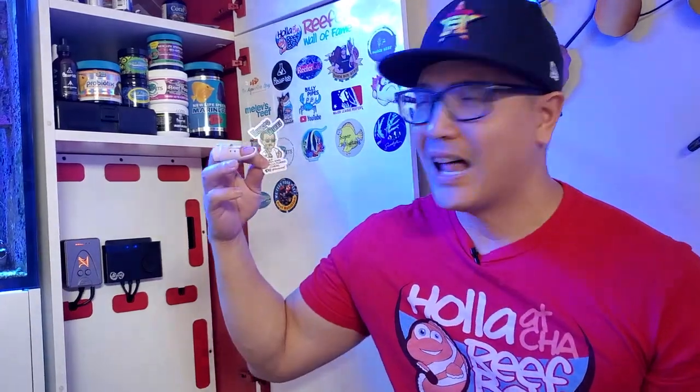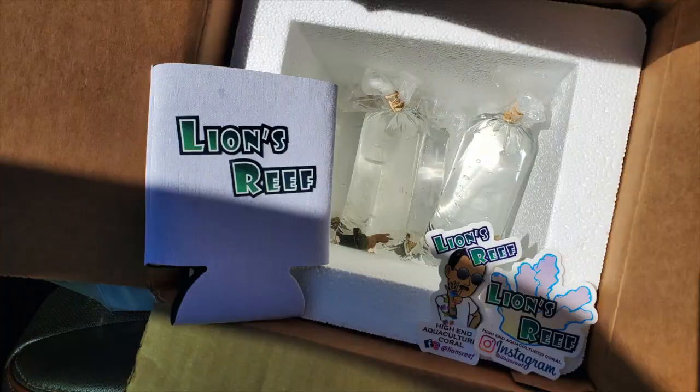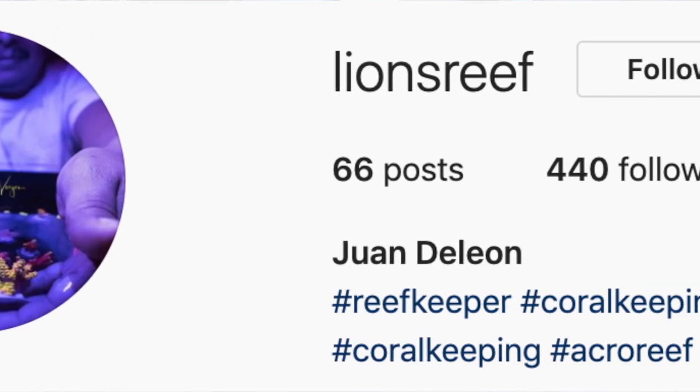This first sticker goes to a very special local reefer here in H-Town, Houston, Texas. He and I have exchanged corals before and he has very nice pieces. He's actually in the middle of building a new and bigger tank. That's no other than Lion's Reef with High-End Aquaculture Coral. He collects high-end sticks and coral, recently traveled to Florida for a frag show — I think it was Reefapalooza — and will also have a booth at the upcoming Aquashella in Dallas. Check him out on Instagram.